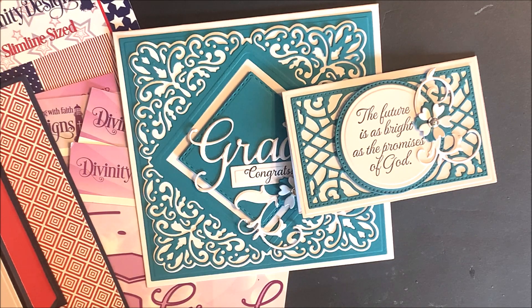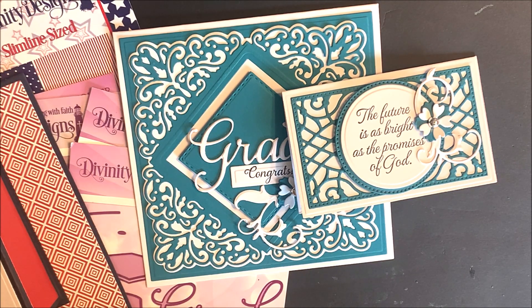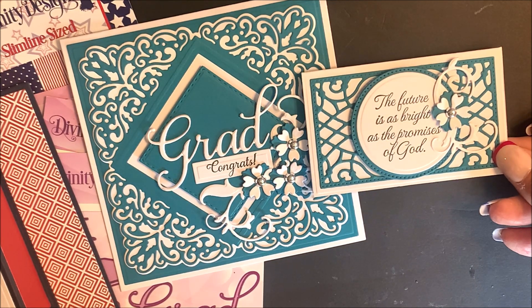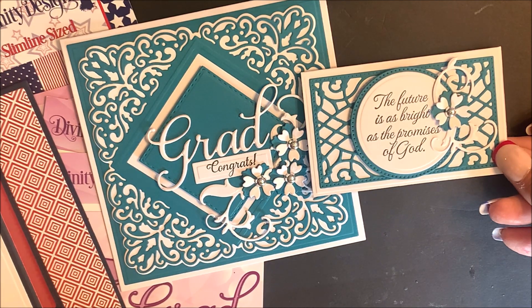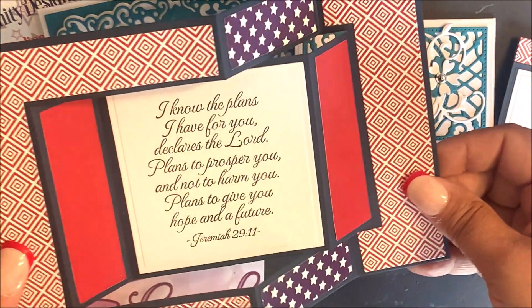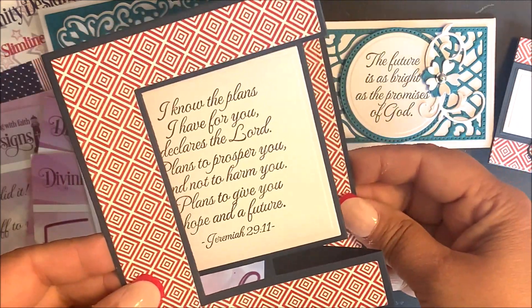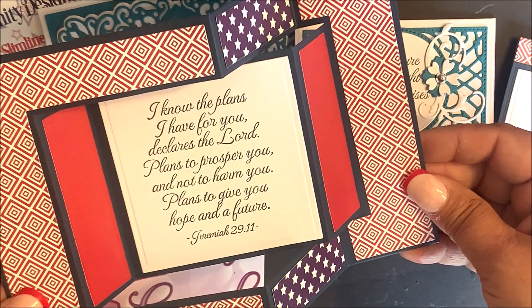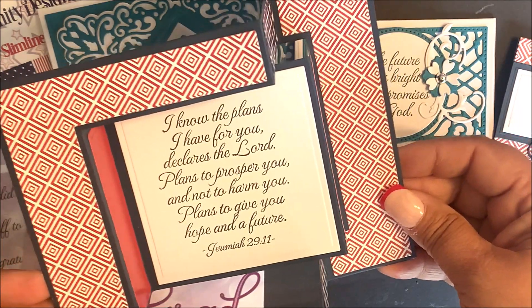Now in our gift card holder video, you might have already seen two of the projects that I'm sharing here with you today. I have two coordinating gift sets using graduation products along with additional Divinity Designs products. This card is called our Tri-Fold Card with Layers Die Set, and I will be sharing a tutorial later in this video on how you can create this fun fold card using our Tri-Fold Card with Layers Die Set.